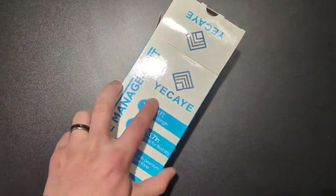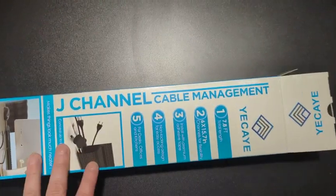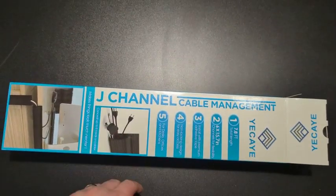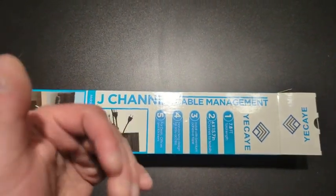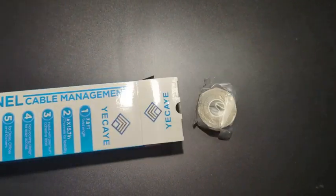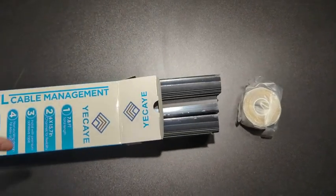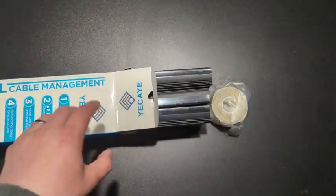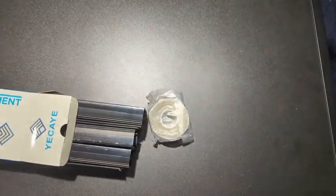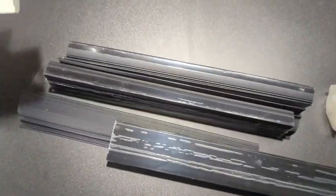Hey, what's up everyone. I'm going to hop on here for a quick review of the Yukai J-channel cable management system. We're basically going to use these to organize the cables on my desk because it has become a mess. I'm firmly in the spaghetti cords camp, but we're going to try to do some cable management here in this video. You'll see a shot at the end of how it all works.